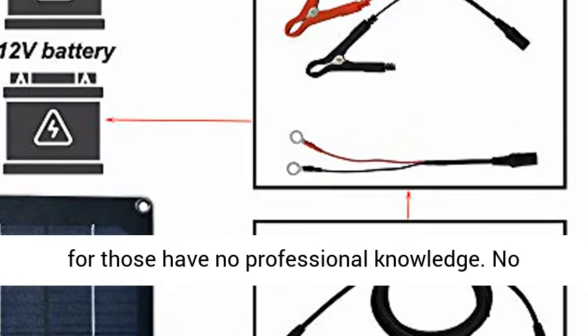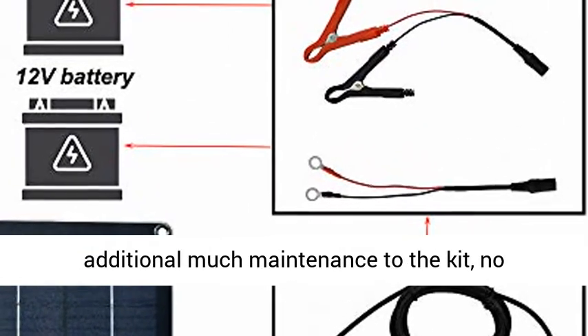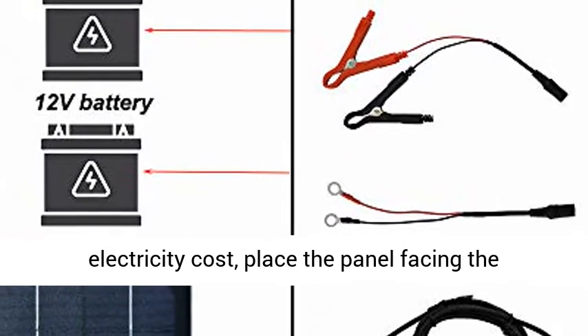Male to Female connector, included cigarette lighter plug in the socket — easy to install even for those with no professional knowledge.